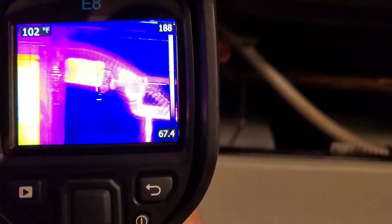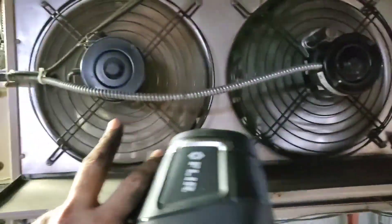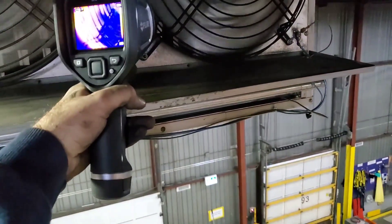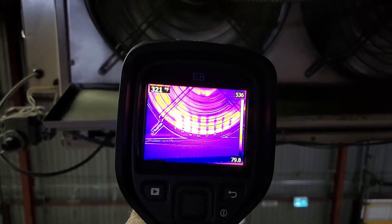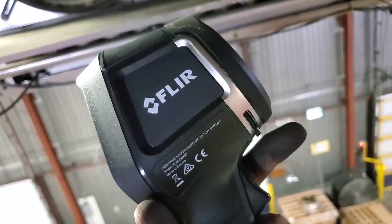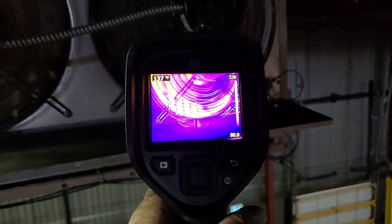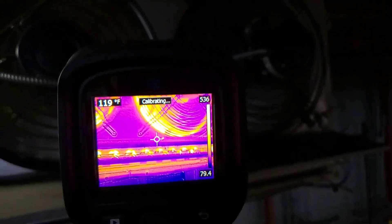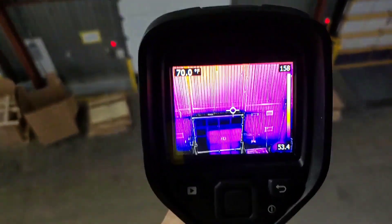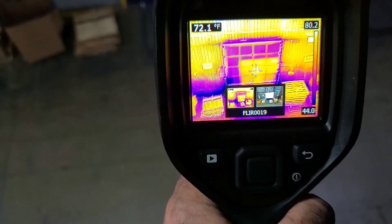Everything is up and running — all good to go. I just finished replacing this fan motor on this Lennox unit heater, my hands are filthy because it's kind of dirty up here, but I wanted to show you the FLIR E8 and take a couple snapshots of the heat exchanger and behind the fan motor. We pull the trigger to get a snapshot of the burner. In relative terms, that deep purple there is actually the air infiltration coming from outside around that dock door.